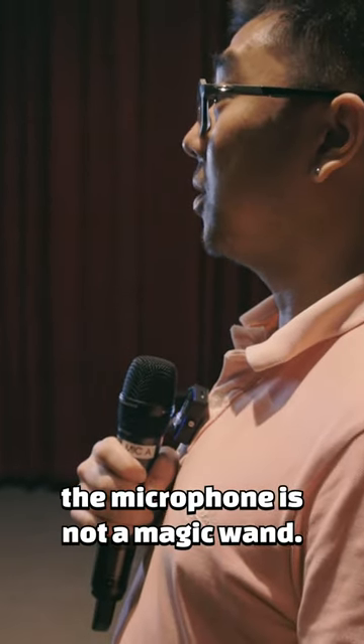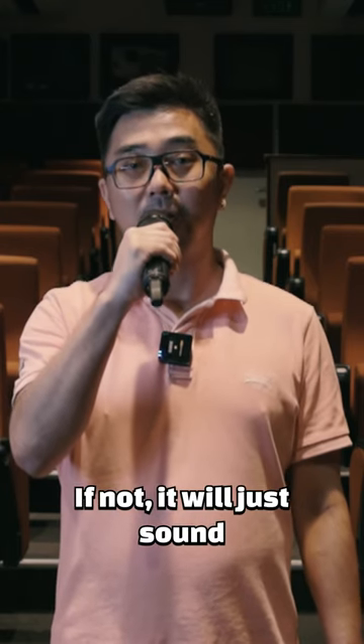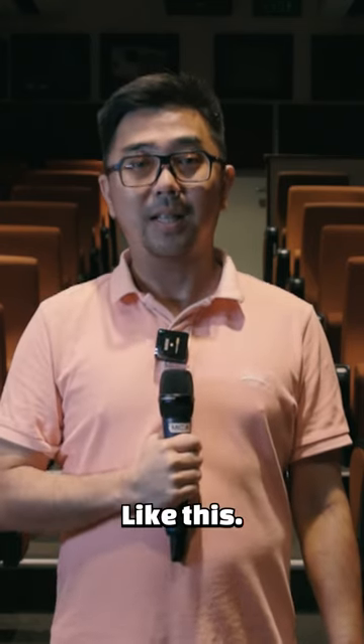Remember, the microphone is not a magic wand. You need to point it at the direction of where your sound source is. If not, it will just sound like this.